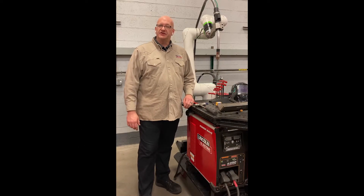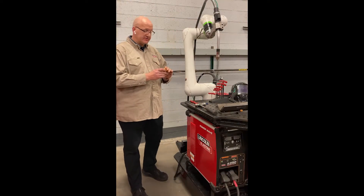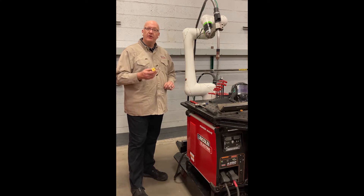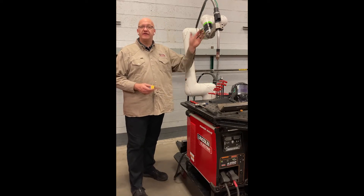Hello and welcome to the video on how to change the batteries in your cobot. There are two lithium battery packs that are 6 volt, located under this cap on J2. One of these battery packs retains the memory location for joints 1, 2, and 3, and the other one is for joints 4, 5, and 6.